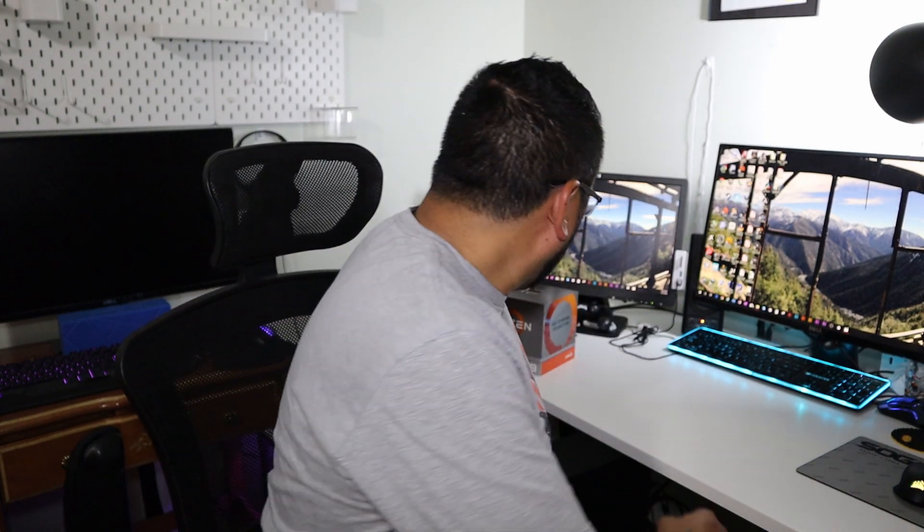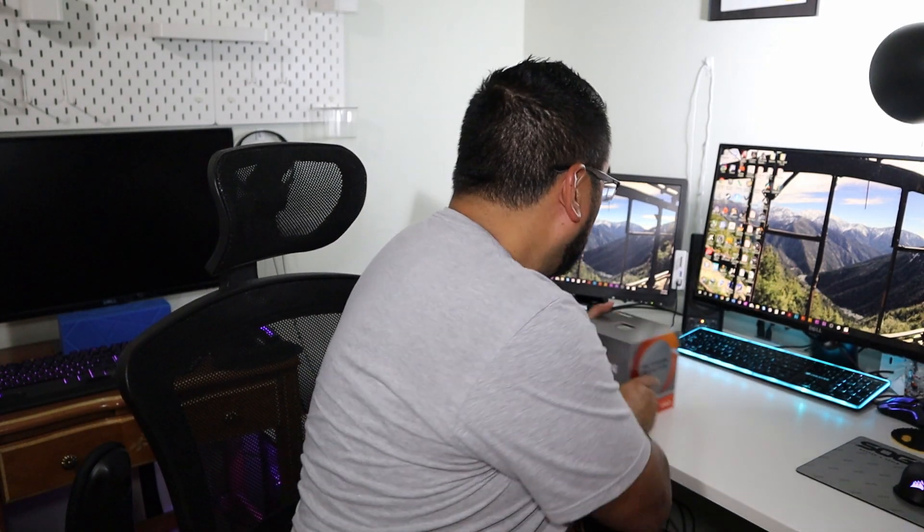I didn't get to install it last night — family comes first — but that's okay. Today is the 11th and we are going to install this bad boy right here in the purple pie man. Let's get right into it. First, gotta update that BIOS.